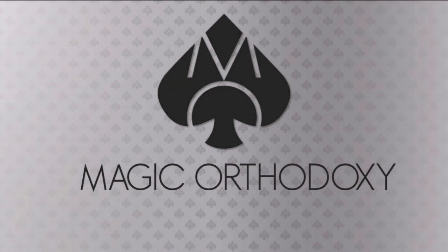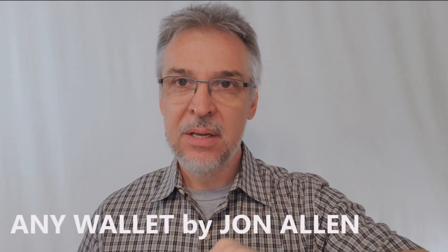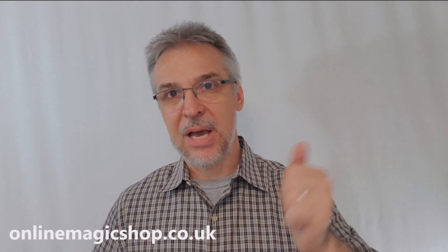Hey everybody, welcome back to Magic Orthodoxy. My name is David and this is a Magic Review. Got another Magic Review for you. This is called Any Wallet and it's from John Allen. It is a PDF download. It costs $25 and you can find it at onlinemagicshop.co.uk.